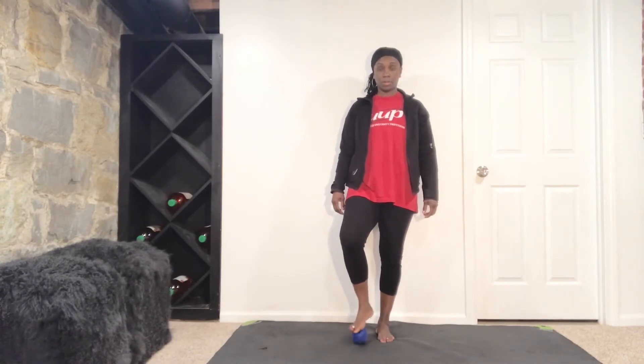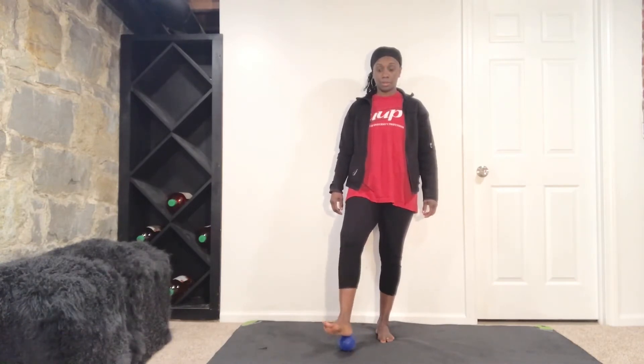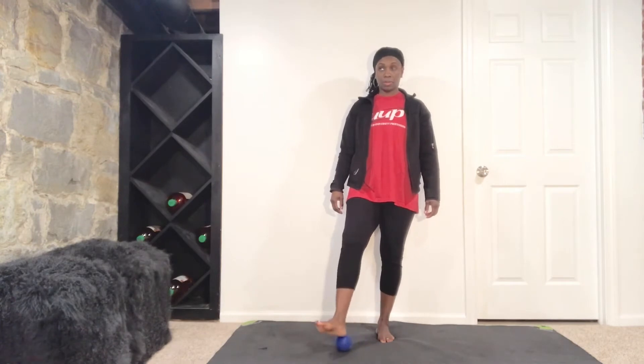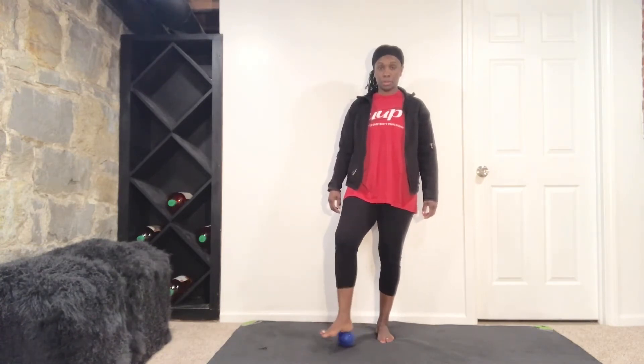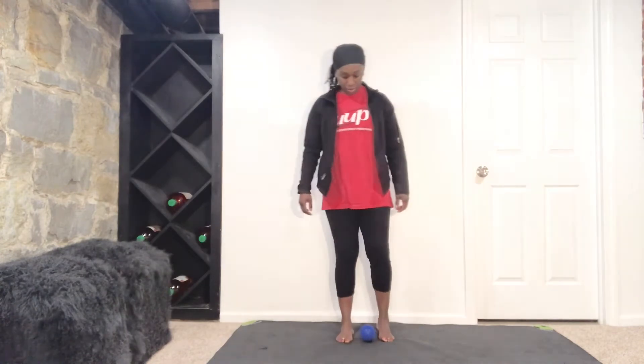Now right here, we're going to angle the knee and the toe out and roll the ball along the side of the foot. When we're switching sides, we're going to do the exact same thing on this side — rolling the ball from the heel to the ball of the foot, and then angle the knee and toe out and roll it along the side of the foot.